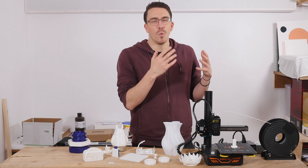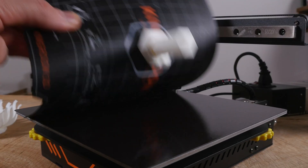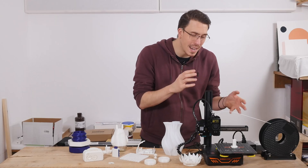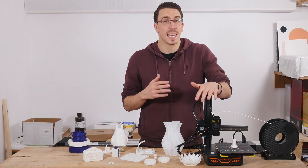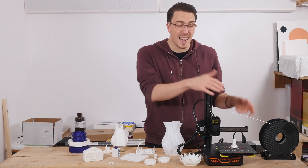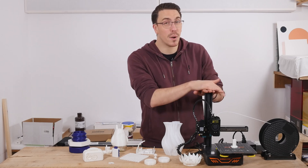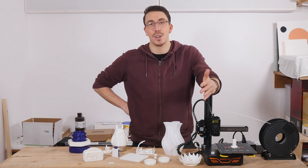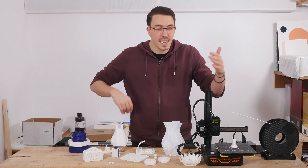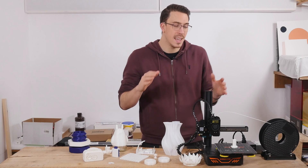With the KP3S, it basically doesn't matter — it's already looking out for you. It's not expecting you to get perfect bed leveling; that's why you've got a bed that grips like no tomorrow. It doesn't matter if you don't have everything perfectly aligned because it's going to try and align itself as perfectly as it can with the linear rails. This thing is rigid, heavy — about five kilos or more — and has a small footprint. It is perfect for makers.